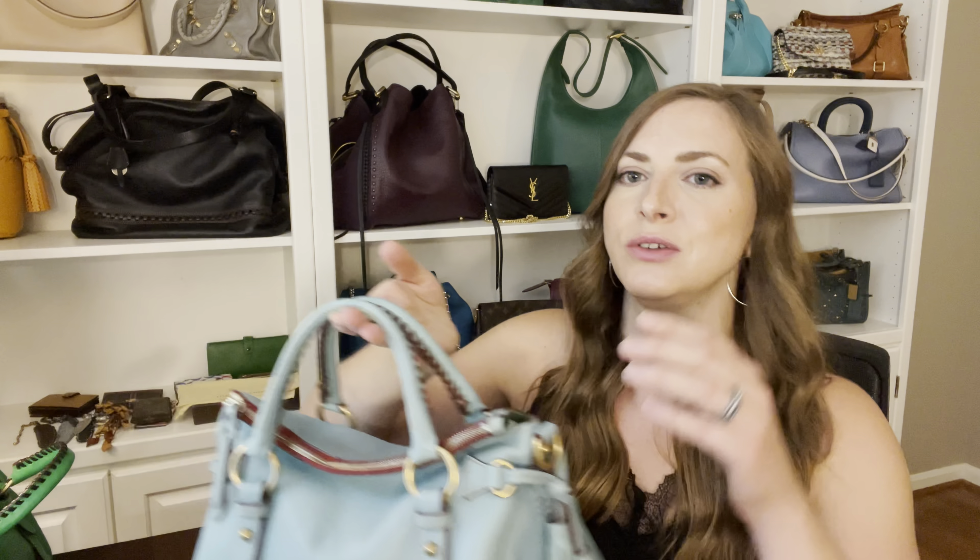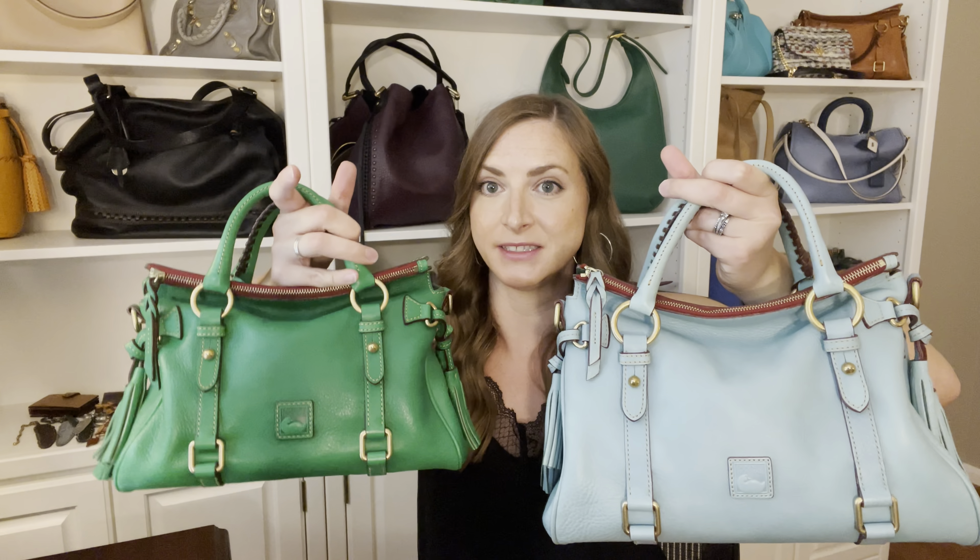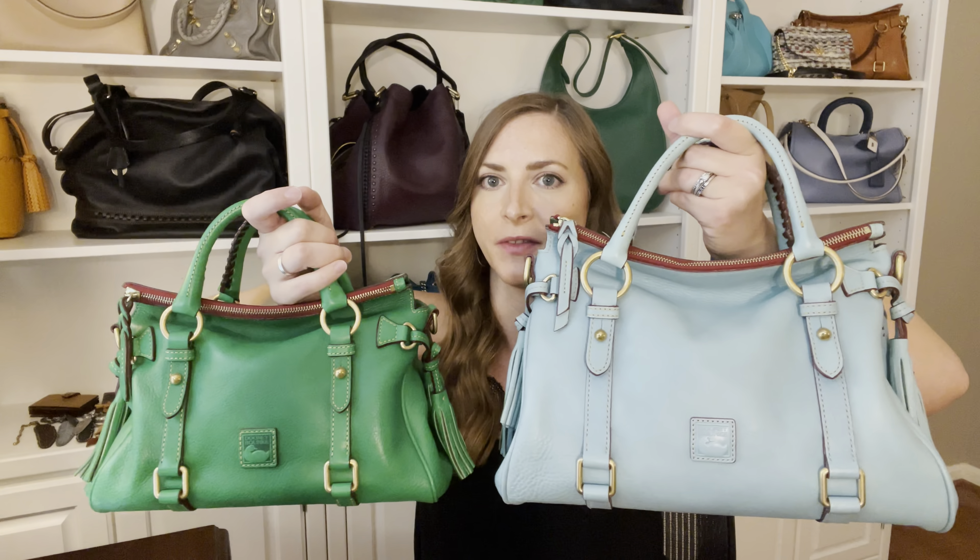The first thing I want to do is show you a side-by-side comparison. This is a small size aqua satchel. This is a mini size kelly green satchel. These are both extremely rare colors, really hard to find on the resale market - they don't make them anymore. Just FYI if you're curious about these colors.